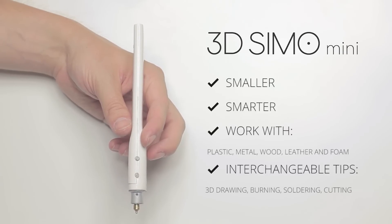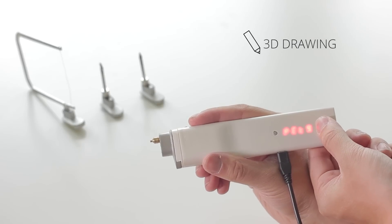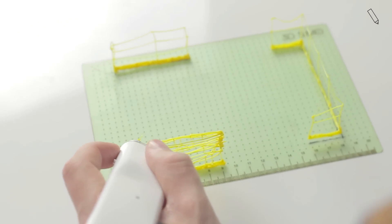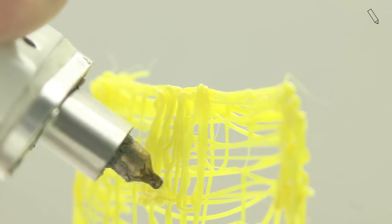So don't be limited by materials — take full advantage of 3D drawing. Draw, fix and create new things. Each extension is equipped with an automatic detector, so you only need to insert and start to create.